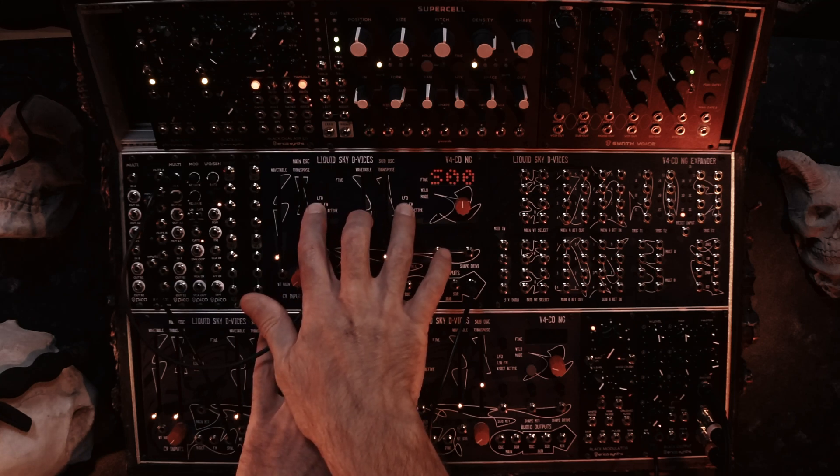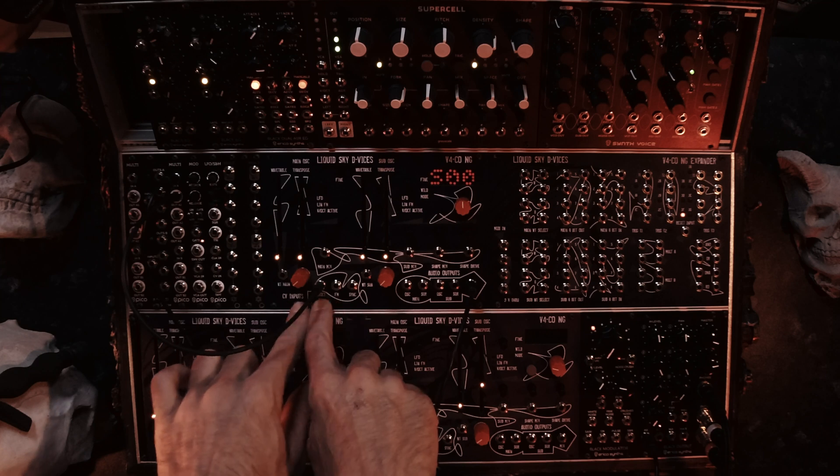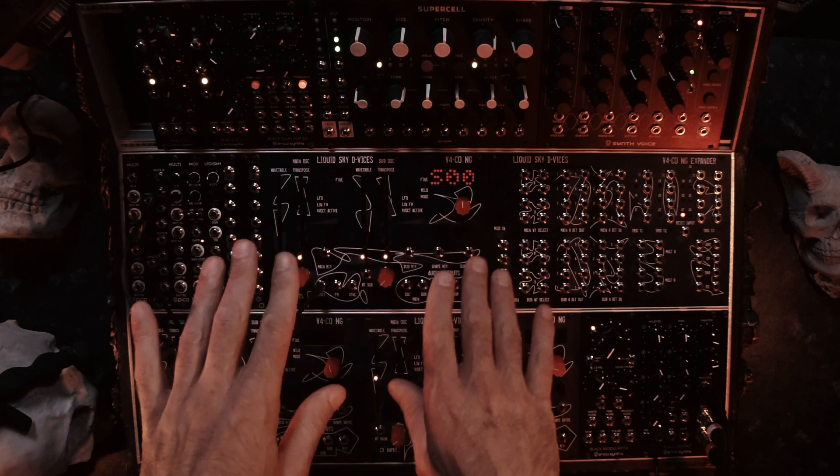You can use one or two oscillators as an LFO, and you can decouple them from the volt per octave, so they run freely.